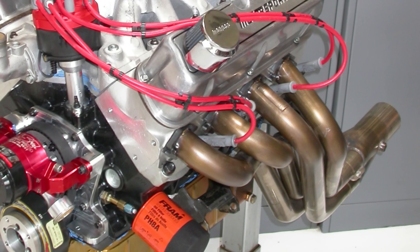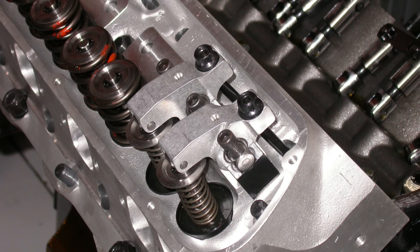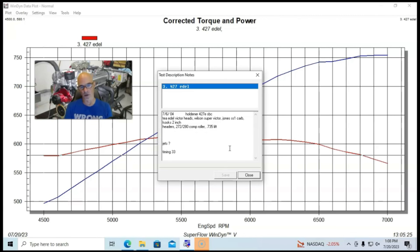We had Cook's 2-inch long-tube headers with collector extensions. The camshaft was the same 0.739-inch lift, 272/280-degree duration, 108-degree lobe separation angle solid roller. The Victor heads required shaft rockers, and that became a problem. I didn't spend the time to properly shim the shaft rockers and get the rocker geometry right or nail the correct pushrod length. We also ran a Jones SS1 carburetor — a 750 Dominator — which on this combination was probably a little undersized. And we had a good Milodon oil pan with a kick-out and full windage tray, plus an MSD distributor.